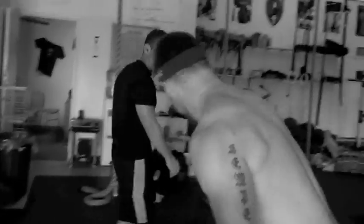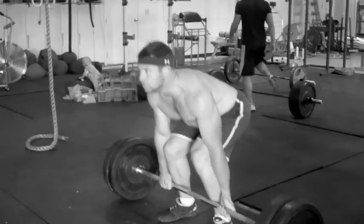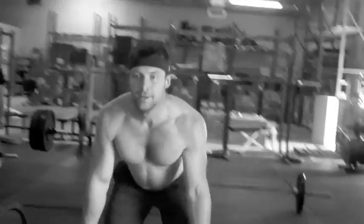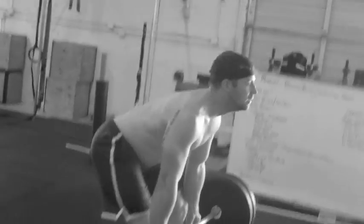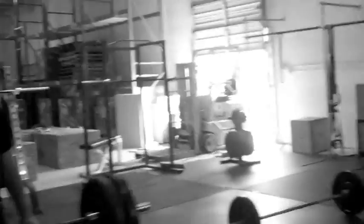10 deadlifts. That's 185, go 225. Here we go, dead stop, meaning no bouncing. There we go. No bouncing, get more control over there. Better form. There we go. It's harder. Good form. Here we go.